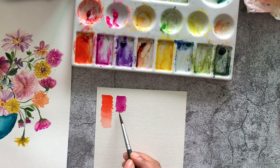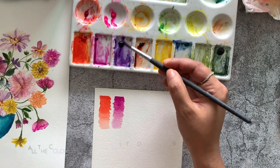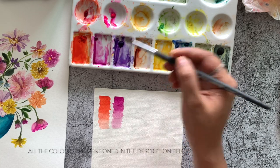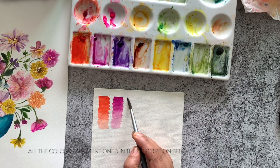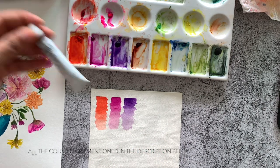Now let's see a lighter value of this shade. Another shade is the violet, which is again a mix of red and blue — more blue this time than red. It's good to have this straight out of the tube instead of mixing, as it will be one of the most used colors on your palette.